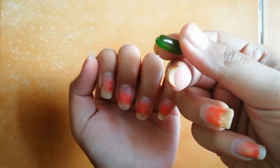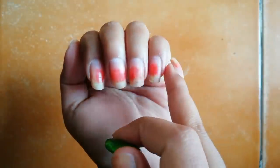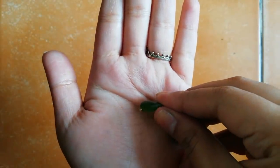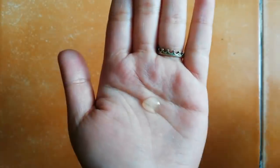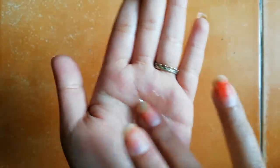Now I'm taking this vitamin E capsule and going to apply it on my cuticles. You just have to massage it very gently and softly on your nail and cuticles like this.